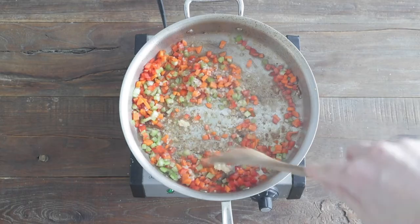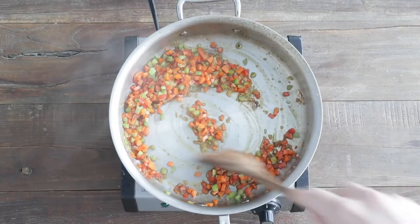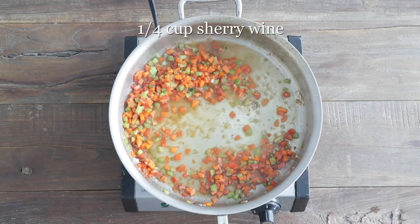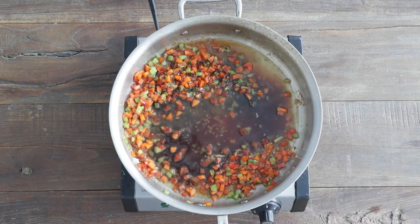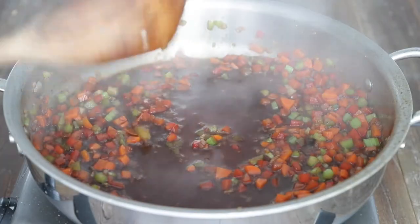We're just gonna sauté this for maybe two minutes or so, get a little brown on them. Then at this point, we are gonna deglaze with some sherry wine, and then some of Heinen's aged balsamic vinegar. So sweet, so much flavor in this — it's really gonna be amazing with the swordfish. Let's mix that in just for a minute or so.